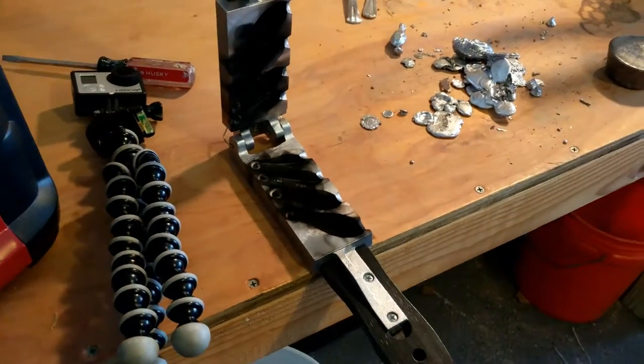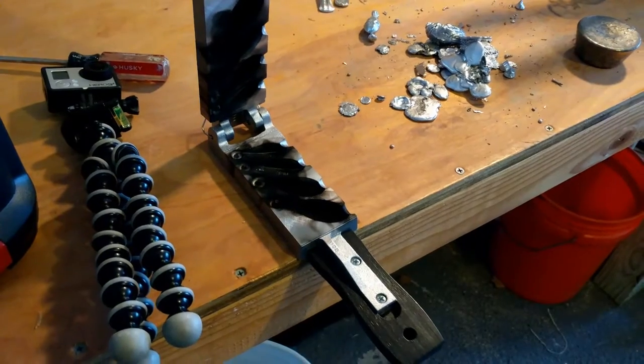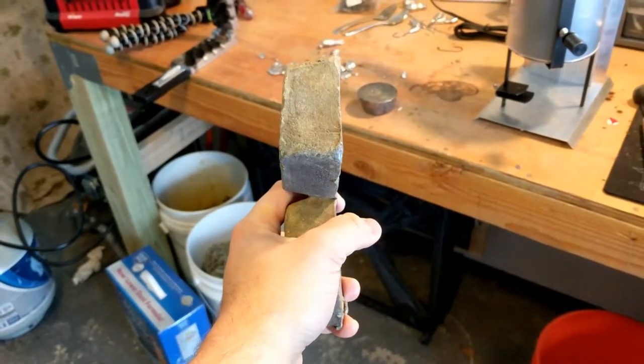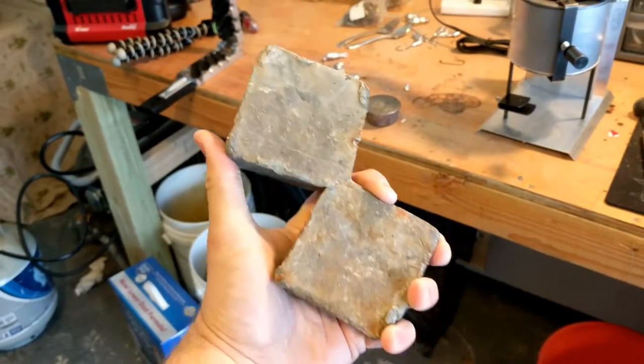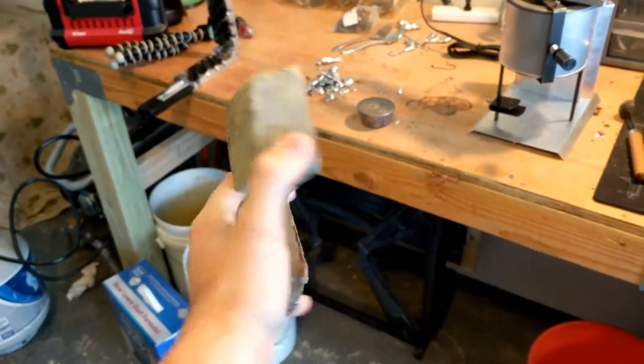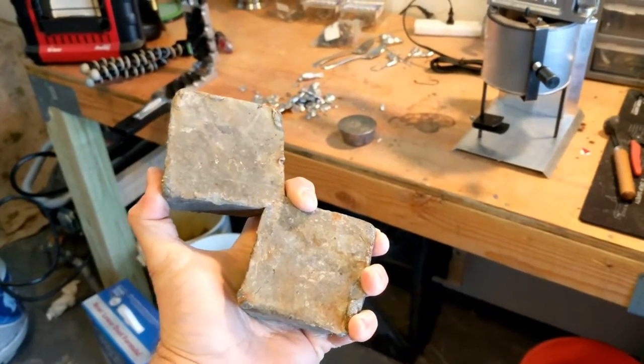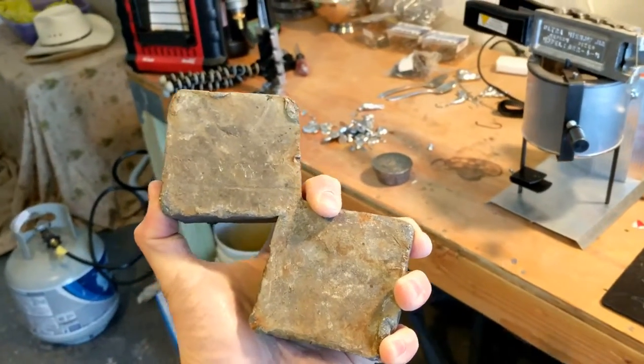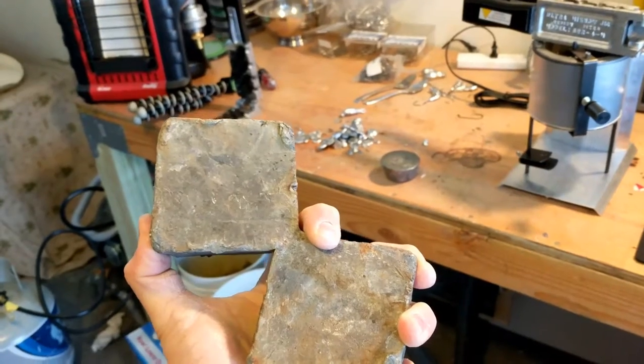I use the bullet lead mainly for my bank sinkers since they just need to hold together and don't have to be super clean. I also use this other lead - a pretty clean lead that needs to be fluxed at least once - about 10 pounds here, actually very heavy. I use these for the jig heads and the weights.